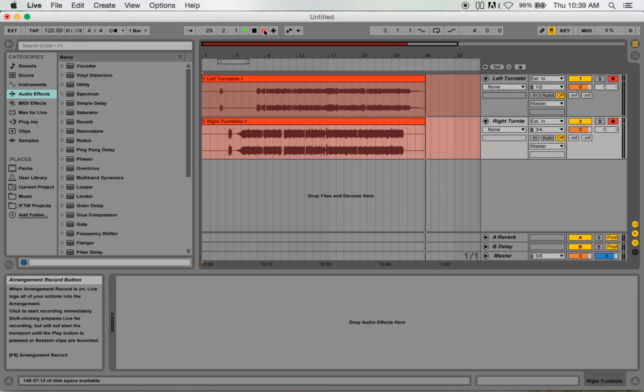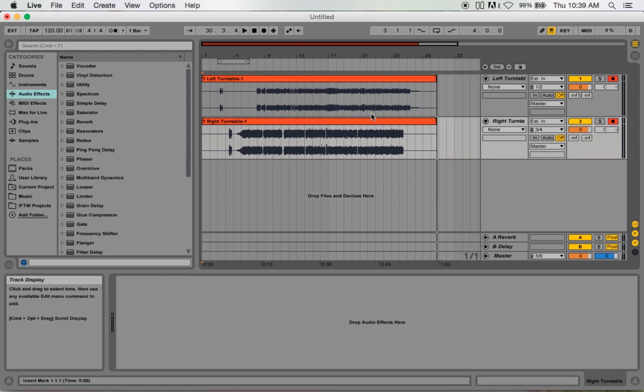My bad — once I get into cutting it's hard to just stop, especially since I always like to cut and end right on the exact bar. But as you can see, it recorded the audio in two separate tracks. You got the audio from the left turntable on the top and the right turntable on the bottom, so you got your scratches and your beats separated.